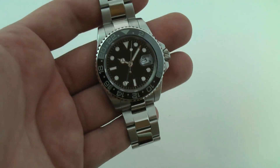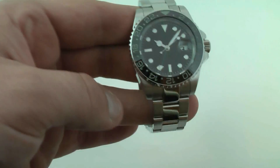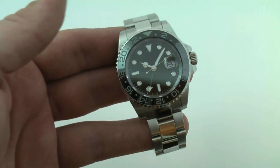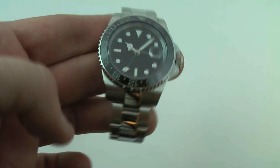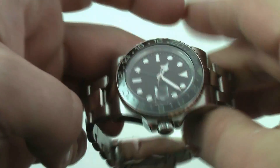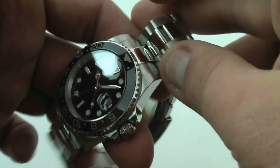Extremely attractive wristwatch — I actually wear one of these personally. When I got it in, I thought it was just a wonderful piece. Check the listing for more details on the watch, and if you have any questions about this particular piece, give us an email. Thanks and good luck.